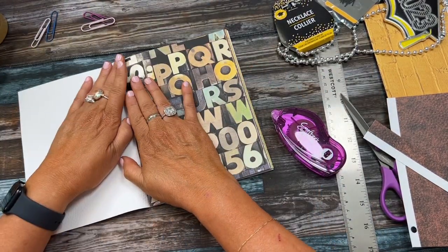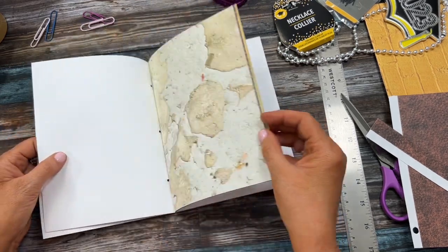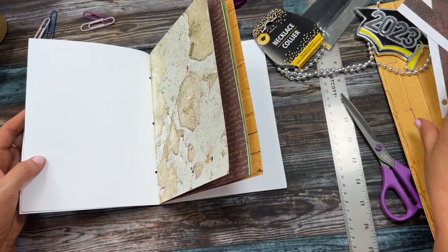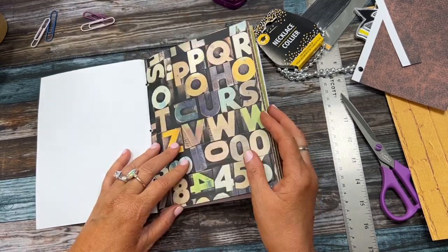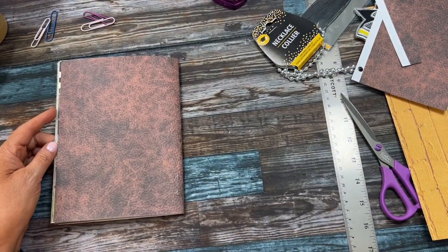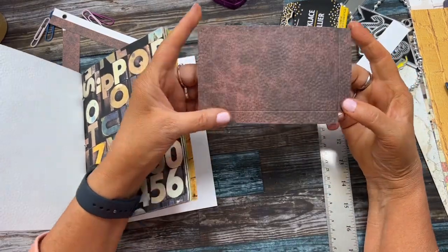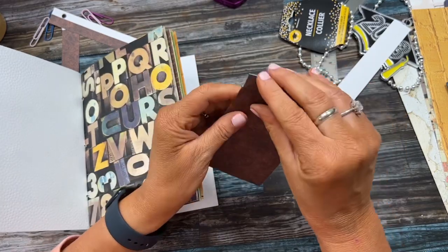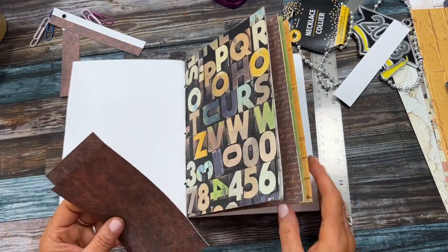Now let's decorate the inside. I'm going to add some pockets, some graduation photo booth stuff from Dollar Tree, and put some money in here for him for graduation. I'll show you a pocket trick: I trimmed the pocket to the size I wanted, scored a half inch at the sides and at the bottom, then fold those over - when you add it to the page it gives a little more room than just gluing it straight down.